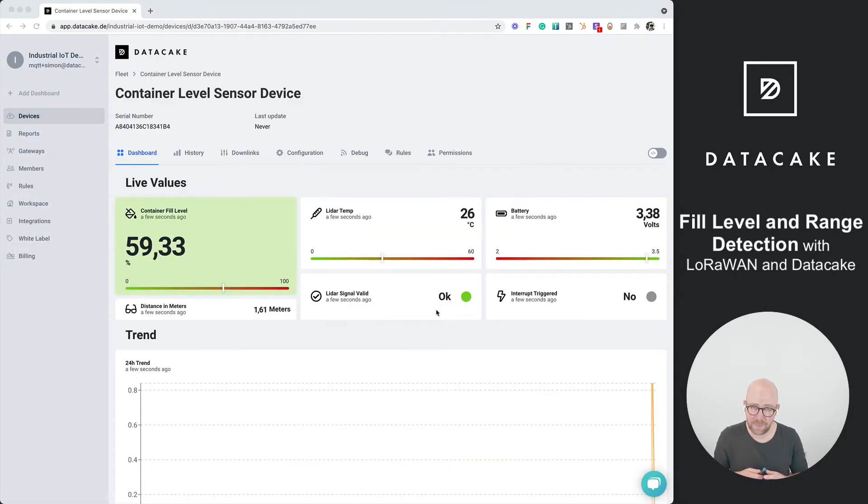Back in the dashboard, I'll now simulate a completely filled container by placing my hand on top of the sensor and triggering a manual transmission. We just need to wait a few seconds for the transmission to be forwarded to DataCake, and then — with my hand still over the sensor — we can see the container fill level is now at 100%. You can use this for monitoring silos or containers, simply calibrating via the configuration based on your target distance.